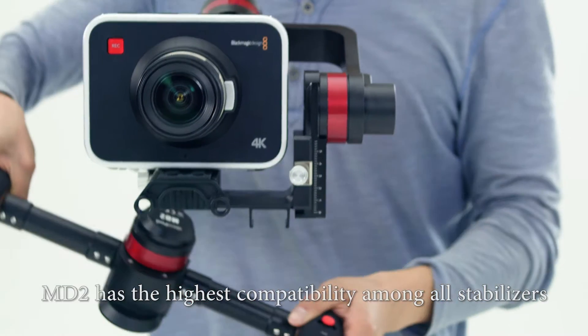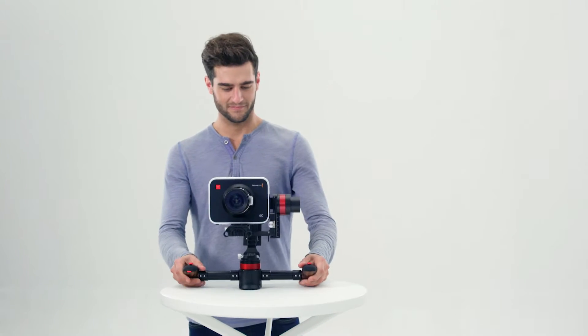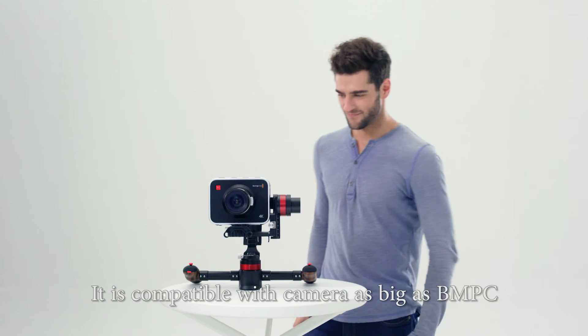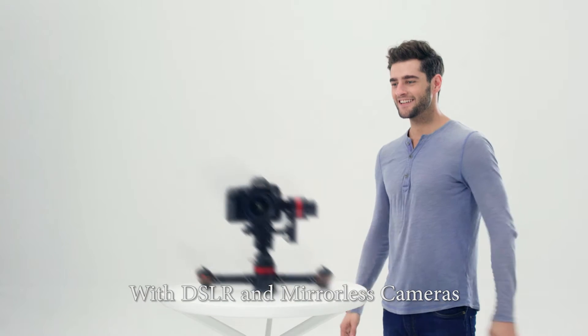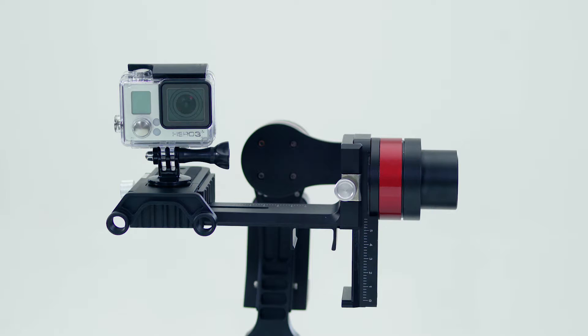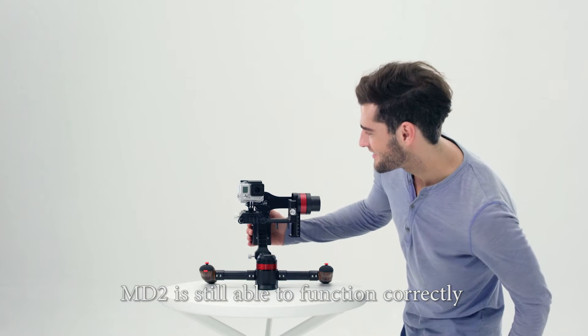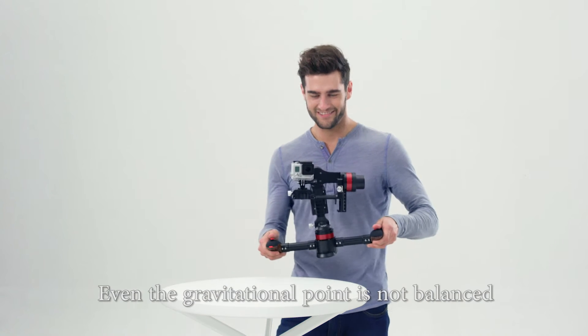MD2 has the highest compatibility among all stabilizers. It is compatible with cameras as big as BMPC, with DSLR and mirrorless cameras, and even GoPro. MD2 is still able to function correctly even if the gravitational point is not balanced.